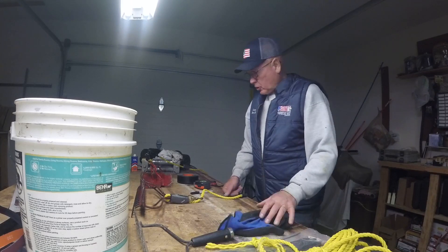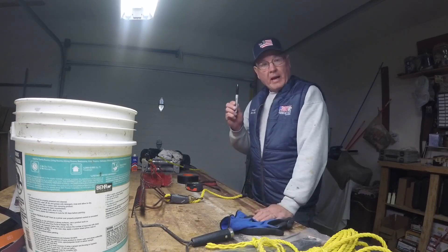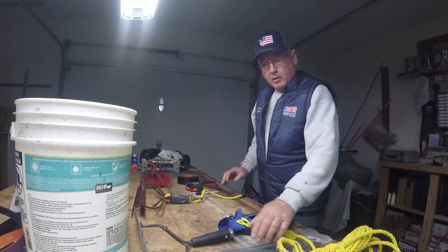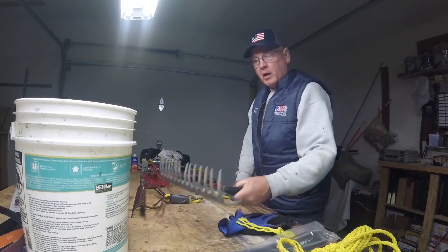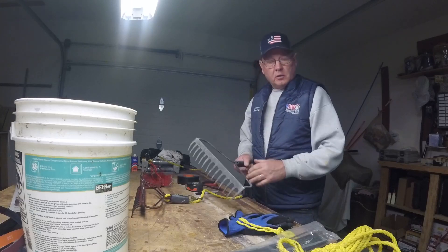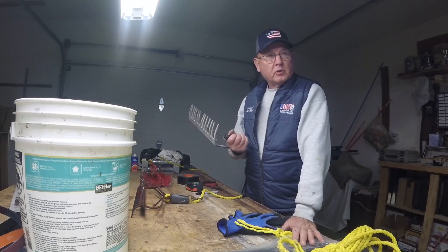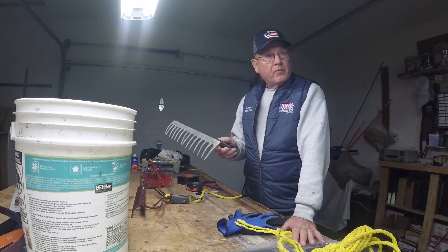There are a couple of things you're going to need. You need a ruler, a black permanent marker, some hundred mile an hour tape, a pair of scissors, a rope, maybe some wire ties, and a rake end. I don't expect you to go out and purchase a rake and cut the handle off — the best way to get these is at yard sales or garage sales. People break their rake handles and you can pick them up for 50 cents to a dollar.